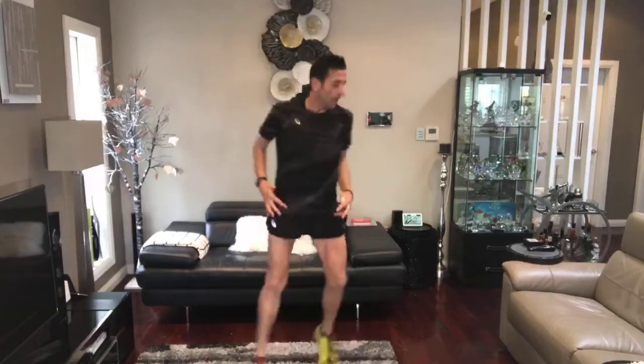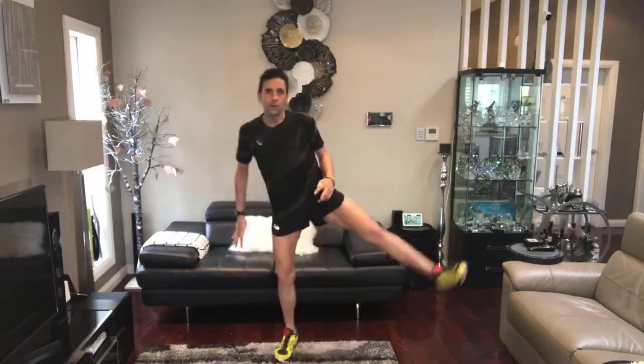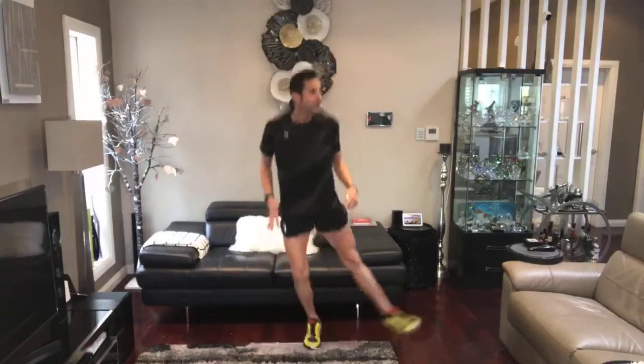Now I want you to jog on the spot — you can march on the spot but move your arms, or just jog. Then go side to side, working the thigh. Low impact. Five, four, three, two, one.